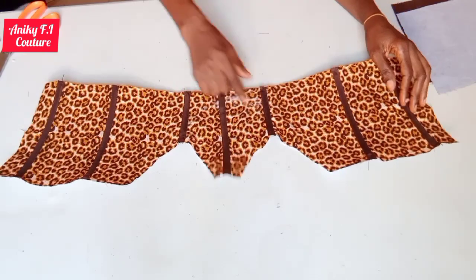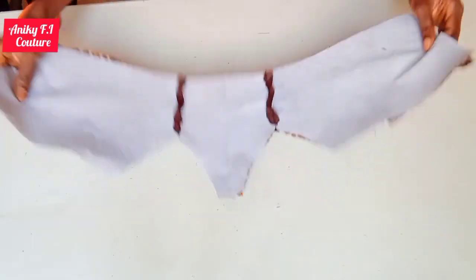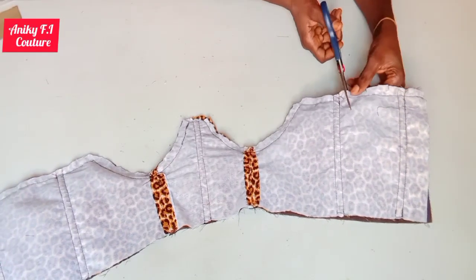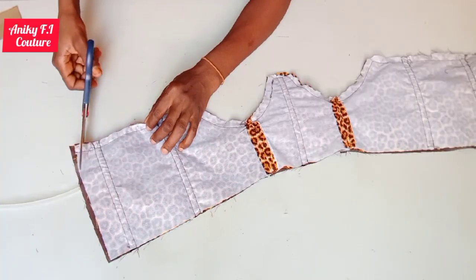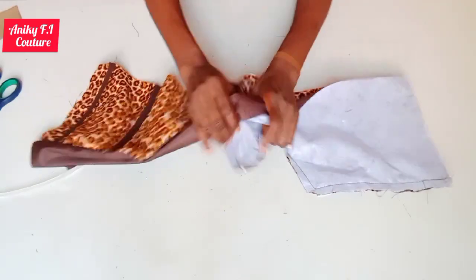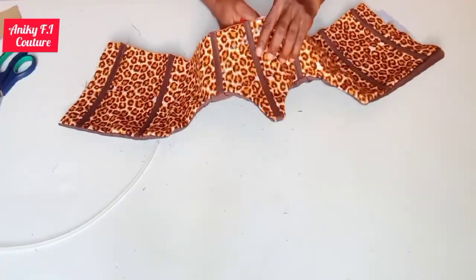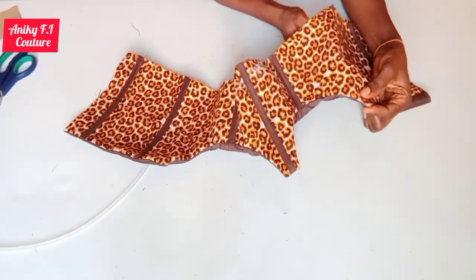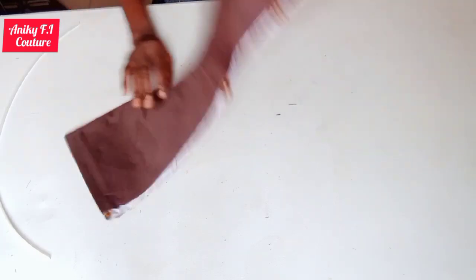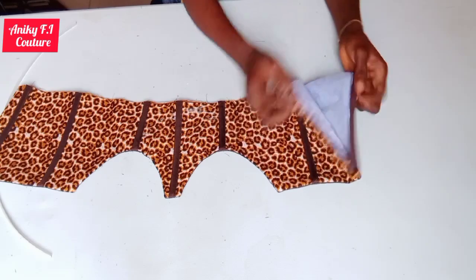I'm done inserting my boning into the casings. I'll go ahead and place my lining with the right side of the lining facing the right side of the fabric, and stitch with half inch on the upper part. I'm done stitching, so I'll go ahead and notch with a quarter inch all through. After notching I'm going to turn to the right side, trim all the angles to make it lay well, give it a good press. I folded half inch on the lining and fabric on both edges before ironing.